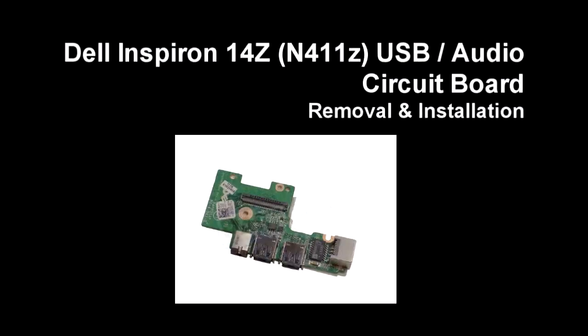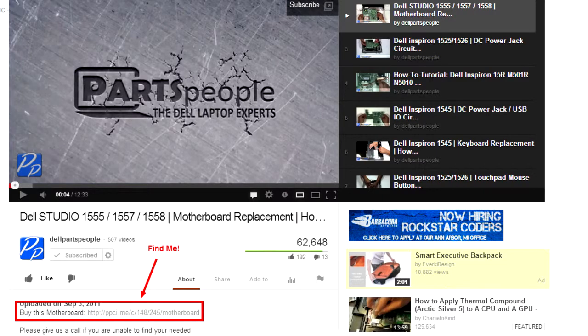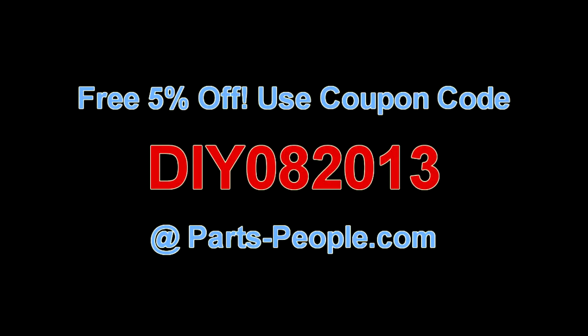This video will show you how to remove the USB audio circuit board on the Inspiron 14Z N411Z. Check the links in the description below to find parts for this laptop. PartsPeople.com offers 5% off to do-it-yourselfers with this coupon code.